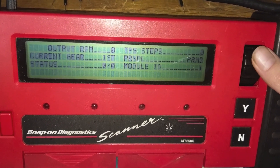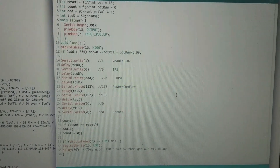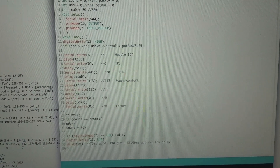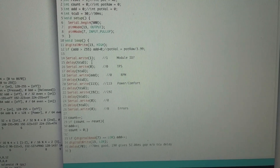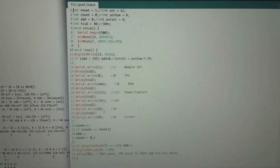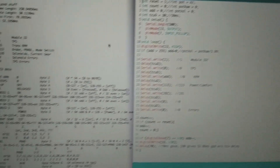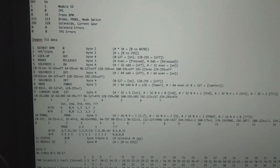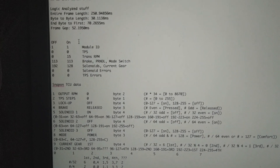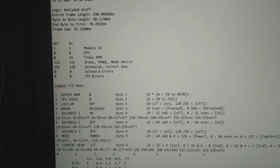We know there are seven bytes total. We'll start at zero and go up to 255 since that's the max, looking for what changes at the high and low. The first byte is just the module ID — it goes 0 to 255, whatever goes in comes out. Same with the TPS, but it only goes from 0 to 7. The next one is the transmission RPM, which takes some math.